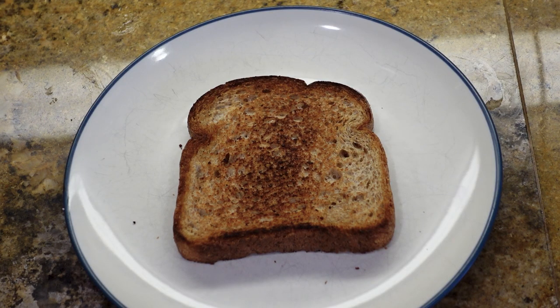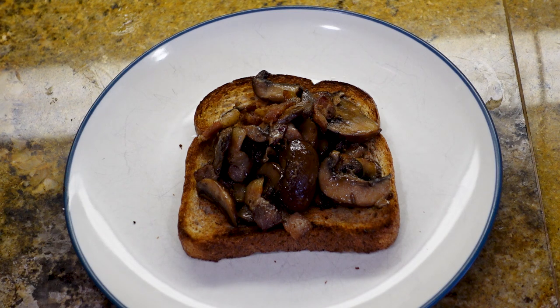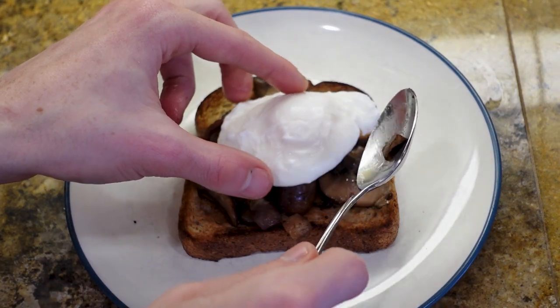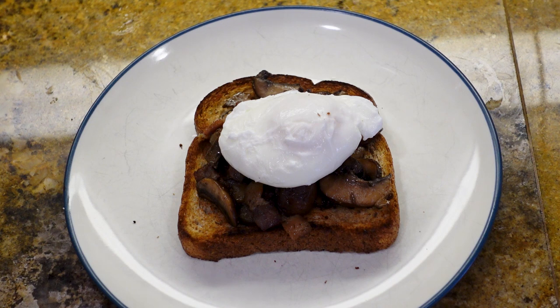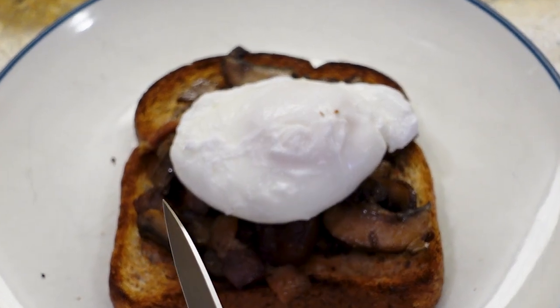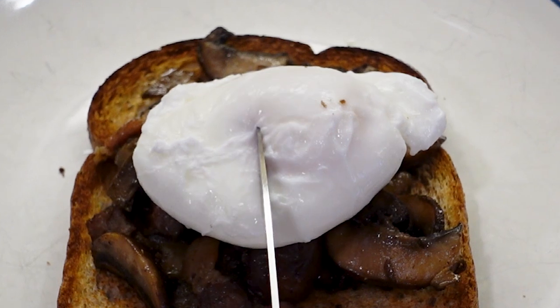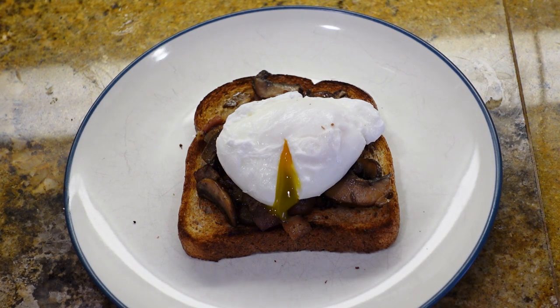On your toast, put a little bit of the mushrooms and bacon. Now that you have added the mushrooms and bacon, time to add your poached egg. Place the poached egg presentation side up. Now for the moment of truth — we have to taste it.